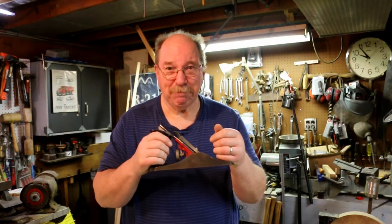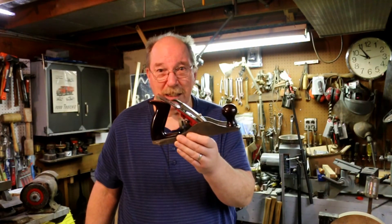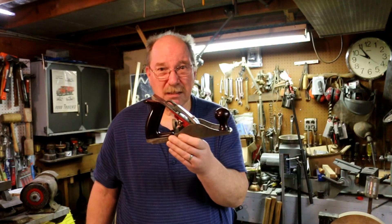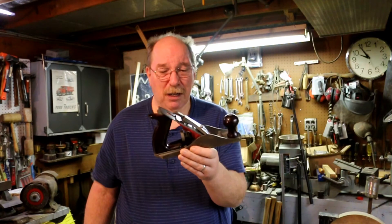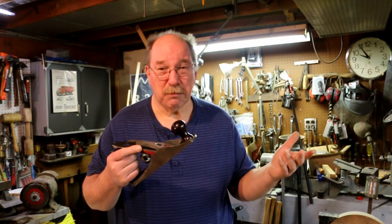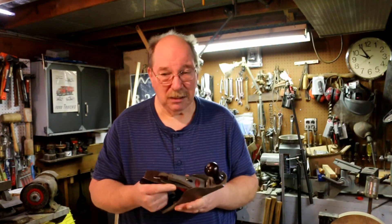It's a good working plane and if you'd like to have this one it's going to be listed on eBay and I'll put a link in the description so that you can go take a look at it. There's going to be more planes coming. I was doing one a week and I think one a week is too slow — I'm going to go through as many planes as I possibly can and list them all in as short a time as possible. I also have braces and bits and bit sets and chisels and all kinds of things. I've got just too much stuff so I gotta thin the herd.